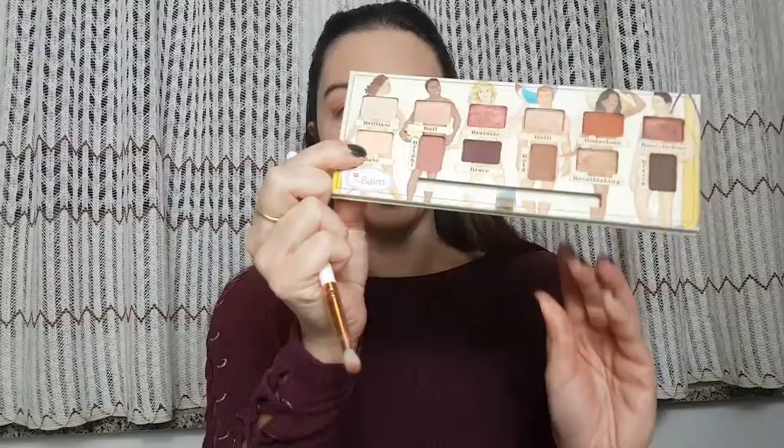With an eyeshadow brush I'm gonna take this gold shade, Babe, and I'm gonna apply it to the rest of my eyelid.